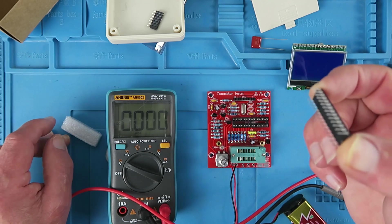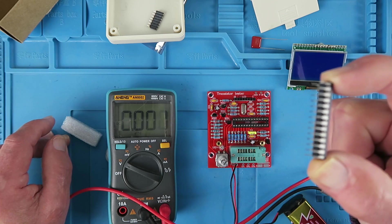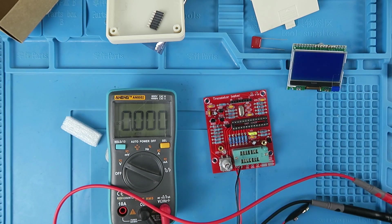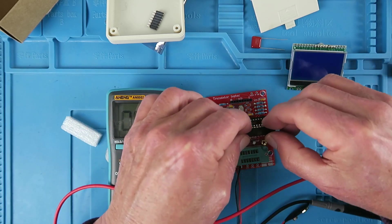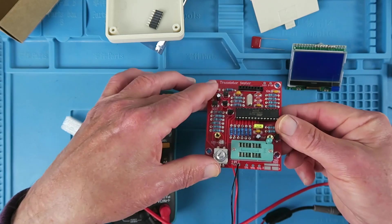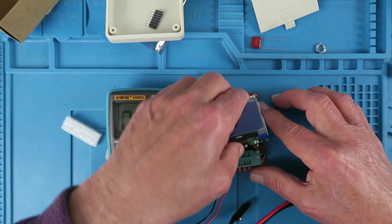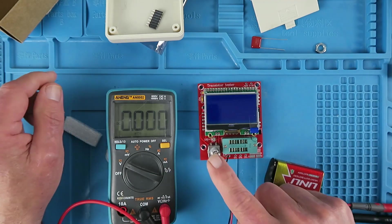As supplied, the chip legs are probably going to be a little too splayed out to fit in the socket. So just gently on an anti-static surface, bend the pins so they're pointing straight down. Disconnect the battery first. Pin 1 is indicated by the indentation on the top. Check that all the pins have gone home, then fit the LCD panel. Now we can reconnect the battery and test it.